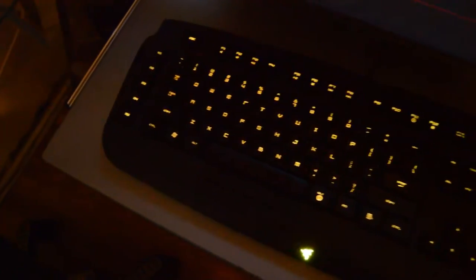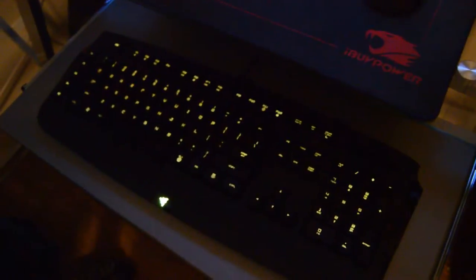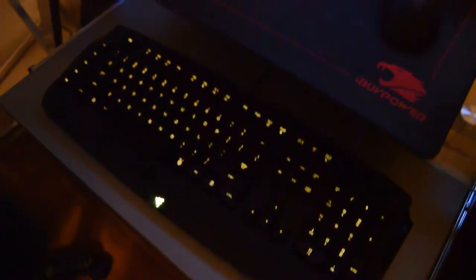My keyboard is the Razer Anasi — I always forget the name — it's an MMO specialized keyboard, even though I don't really play that many MMOs. I think it's a really nice keyboard with lots of color customization and lots of different settings made for gaming. You have all these different programmable buttons that you can set to whatever you want. I've had it for about a year now and I've enjoyed it very well — the response time is really good.